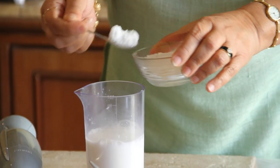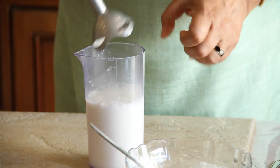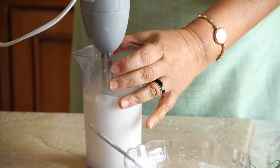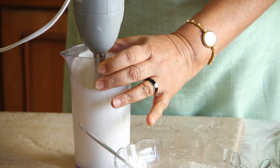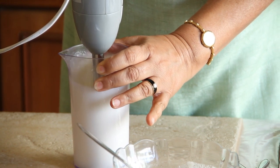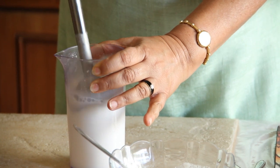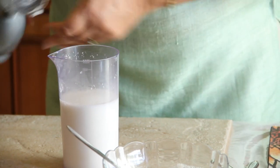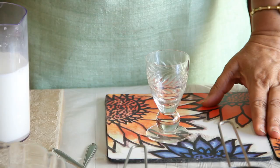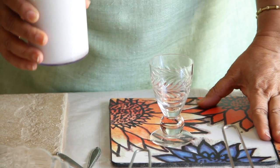So four more spoonfuls of sugar, another good churn, and our basic lassi is ready. I'm going to pour it into a glass and serve.